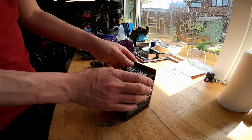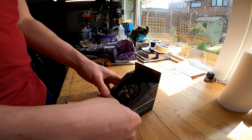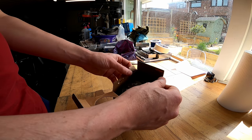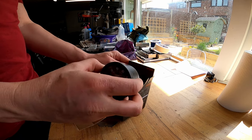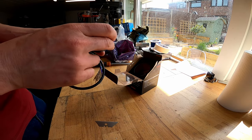Oh, there it is - on the top, look at that! There's a Daytona Balona 60mm speeder. There's plenty of wire on it. Oh, that's so small!